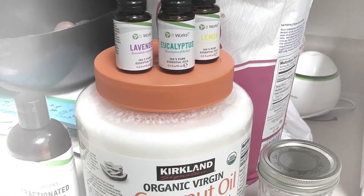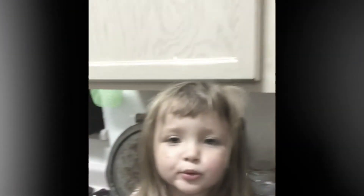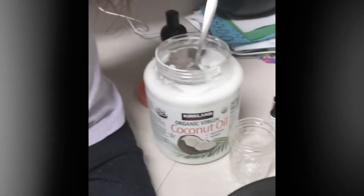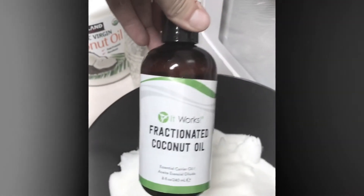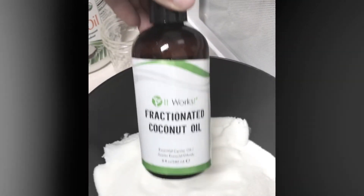So without further ado, I'm gonna get to it and hopefully coach you guys along in doing the same. We now have equal parts of sugar and the virgin coconut oil in here. We're gonna mix it up with our hands and go from there, and if I need to add the fractionated coconut oil to give it better consistency, I'll do that as needed.